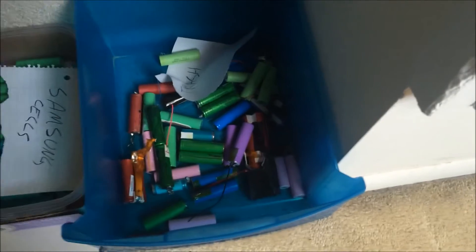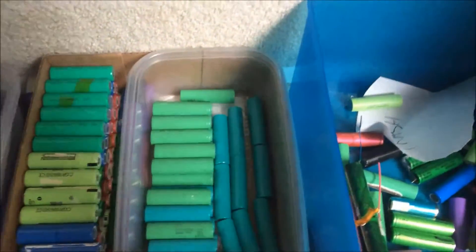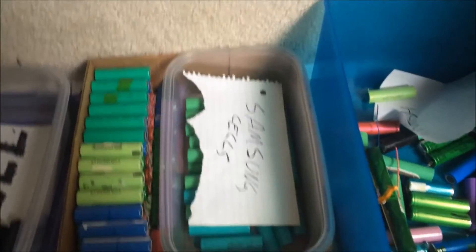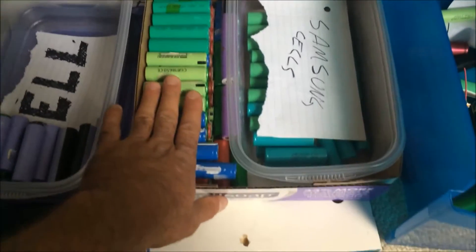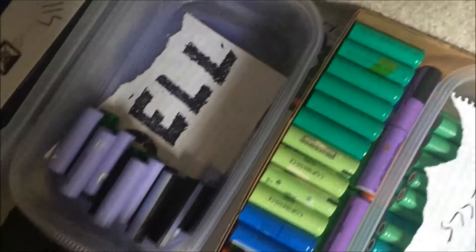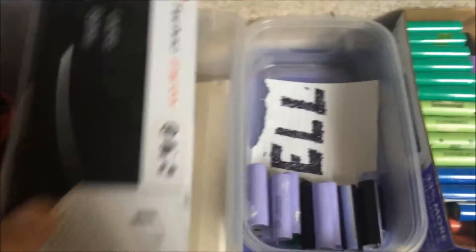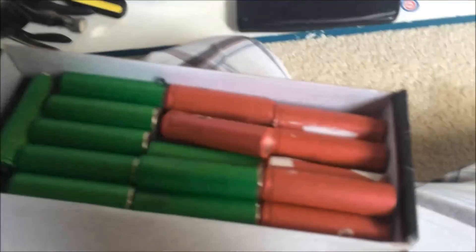I've opened up all of the other packs. These are the damaged cells. These are the good Samsung cells that I got out of Ryobi drill battery packs. These are Toshiba. These are the ones out of the Dell packs that I've already opened. These are the cells out of generic battery packs. These are all of the cells out of HT packs.